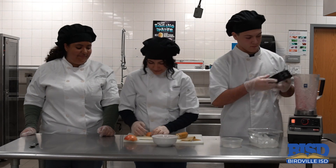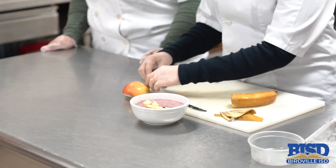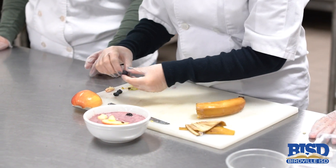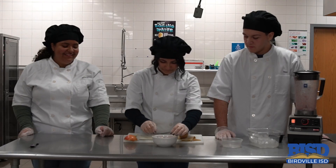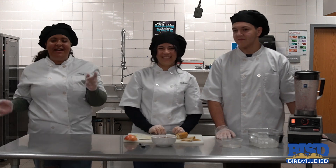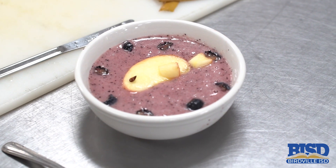So once your smoothie is made, you're going to put your fish in the center, and then you're going to put in your blueberries all around. And you're done. Now you have your apple berry munch — a quick, easy, and delicious snack. Enjoy.